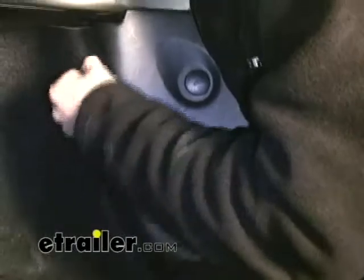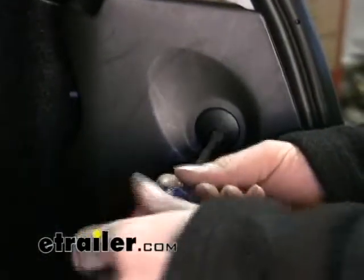To install the T1 connector, we're going to have to get back behind the taillight assembly here and behind this plastic. We're also going to be taking off the passenger side taillight too.